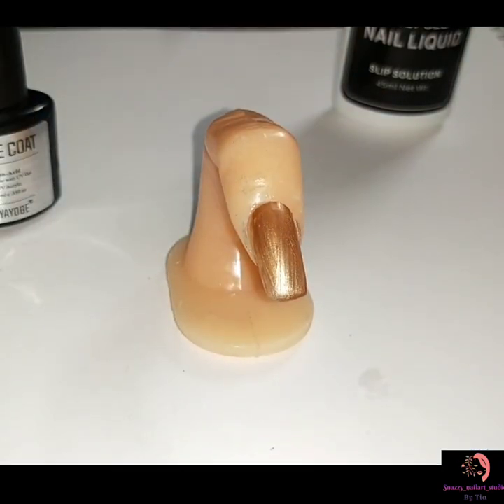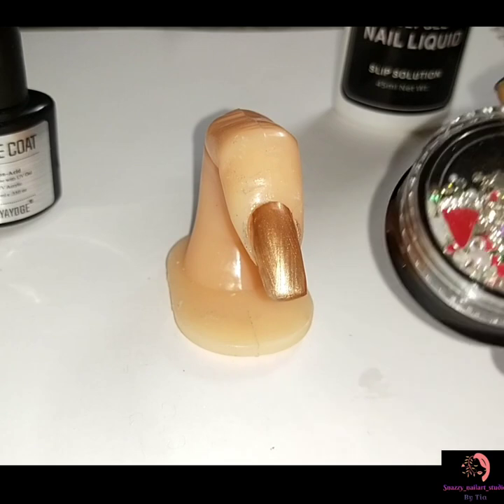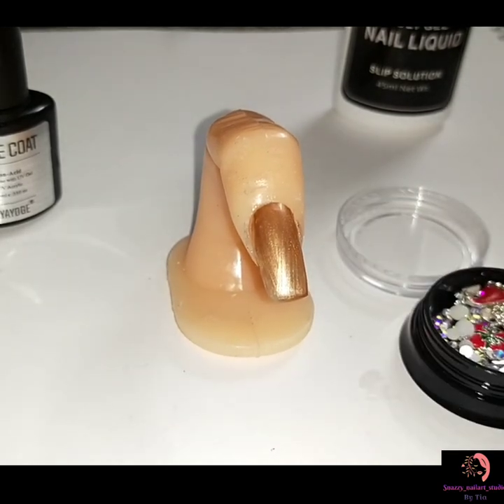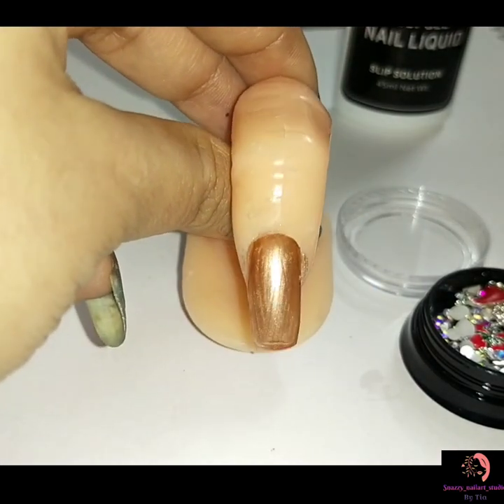I wanted to see the accessories which I got with this poly gel box from Yayogelin, so I am trying these accessories too.